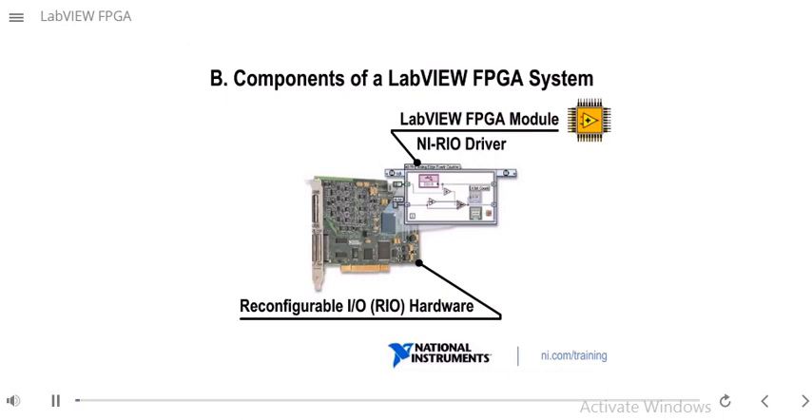In the previous section, we described the benefits of FPGA technology. By the end of this module, you will be able to describe the components of a LabVIEW FPGA system.